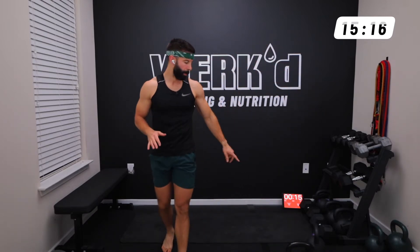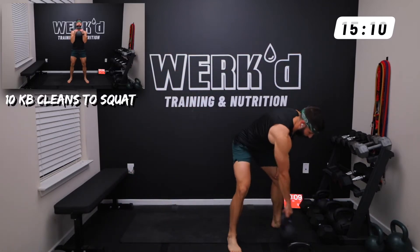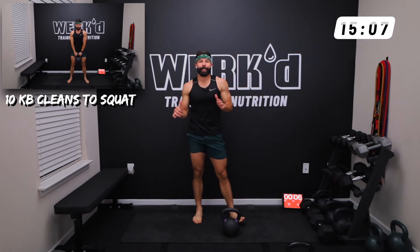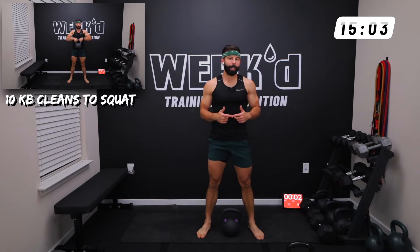Just for reference, I'm going 45 on the clean to squat, and 35 on the reverse lunge to press. Six seconds team, we are back to the top — two-handed kettlebell clean to squats, 10 reps.